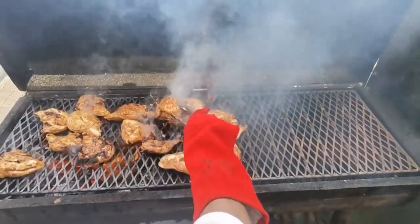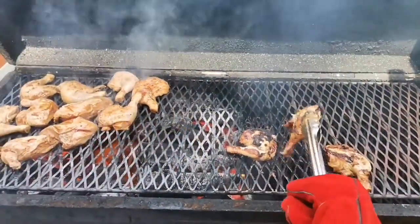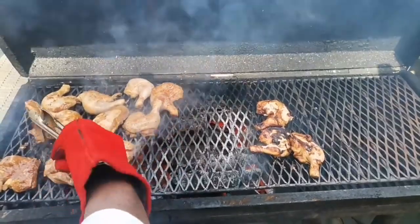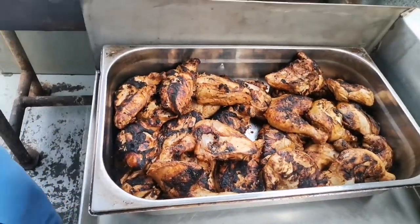Everybody should try barbecue at home, it makes it so appetizing. There's a basin full of chicken right now, ready for people to eat. So we turn some more pieces and soon we finish this. Then I think we can start with the beef. Beef is also kept ready.